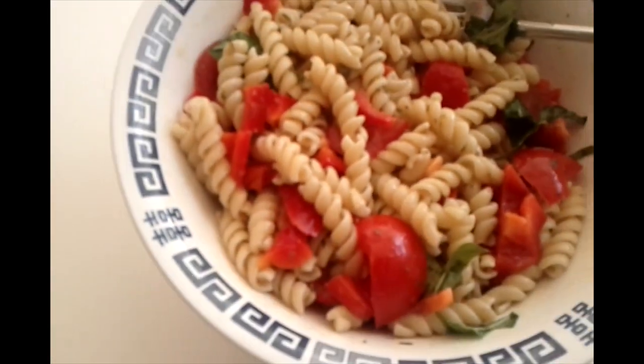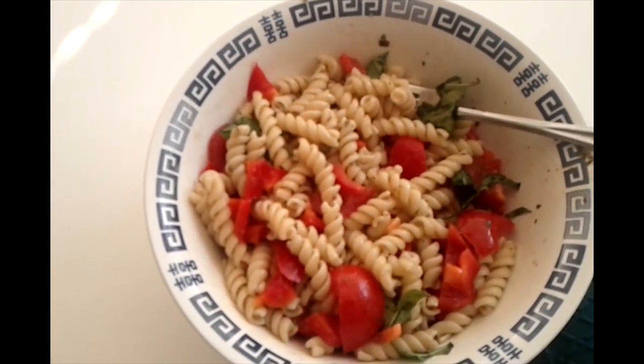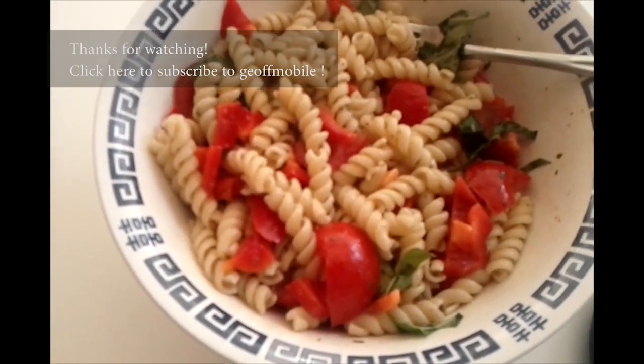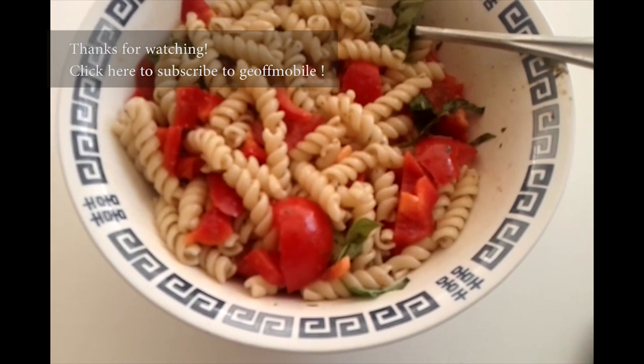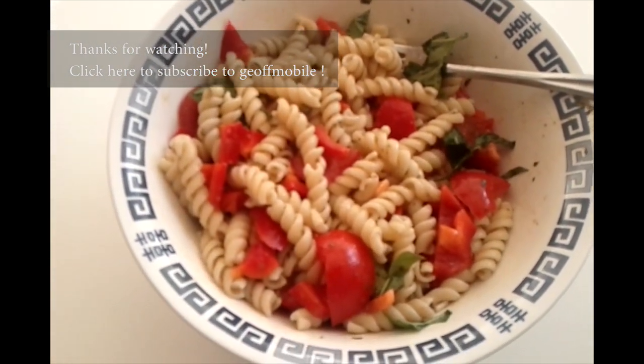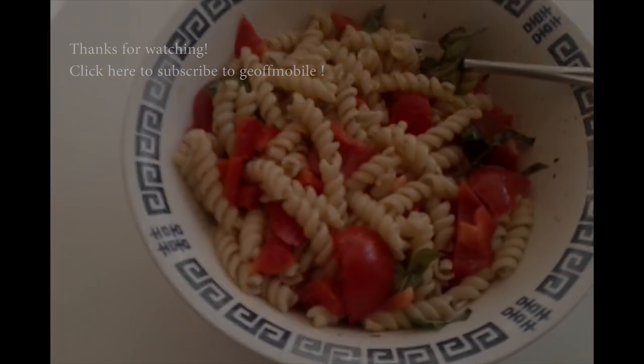Beautiful. So there's your pasta. It only takes about 10 minutes to make in the microwave — it's so delicious. Thanks again for watching JeffMobile.com. For more quick mobile videos please visit my website JeffMobile.com and also please click the subscribe button below. Thanks a lot and have a great day. Bye.